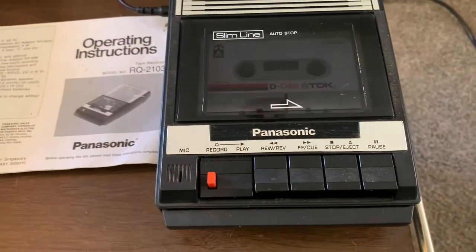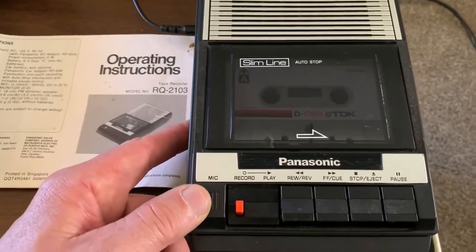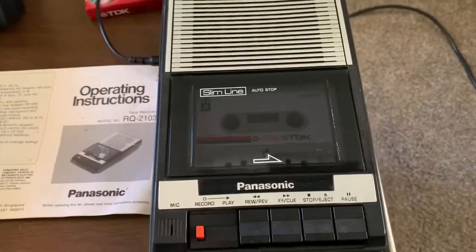Testing one, two, three. Check. Test. Test of this Panasonic model RQ-2103 slimline cassette recorder.